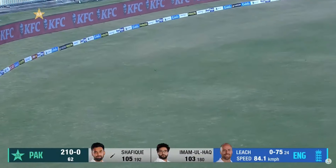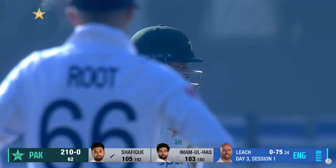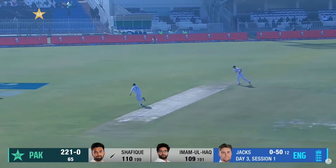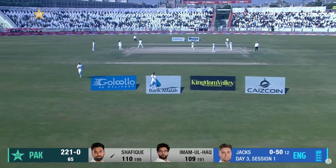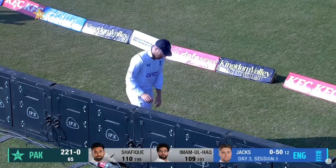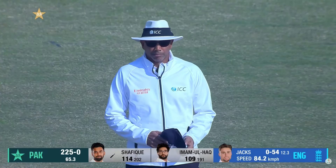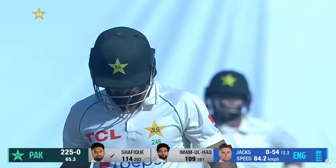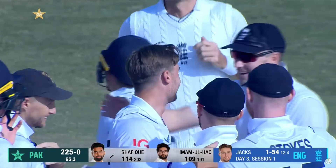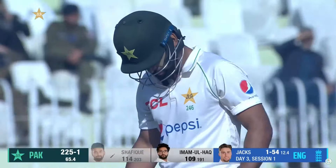Lovely, he hits really well over the top there — Shafiq holds his shape, that's the key. Good batting, not letting Jacks settle; he was fractionally short there. Oh, he's got him! It's a first wicket — a first test wicket for Will Jacks, brought on to replace Joe Root. It was a wide ball, Shafiq looking to cut, and he's edged it through to Ollie Pope.